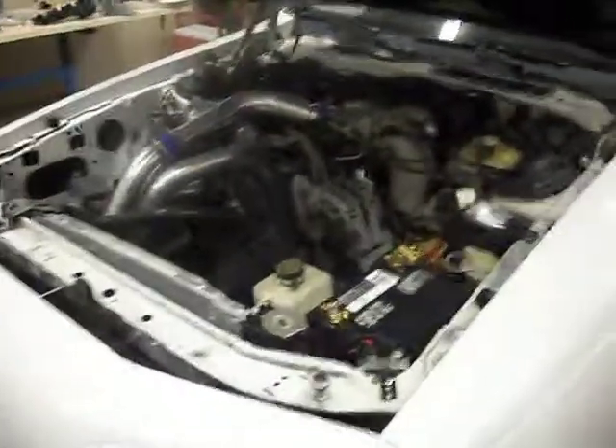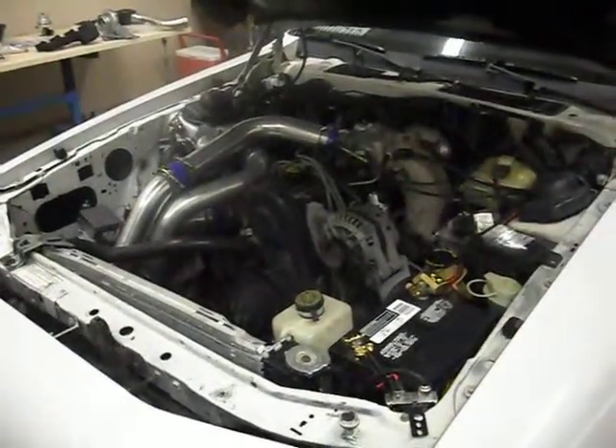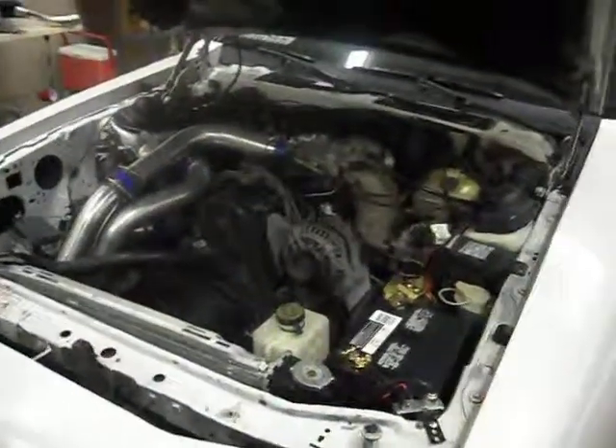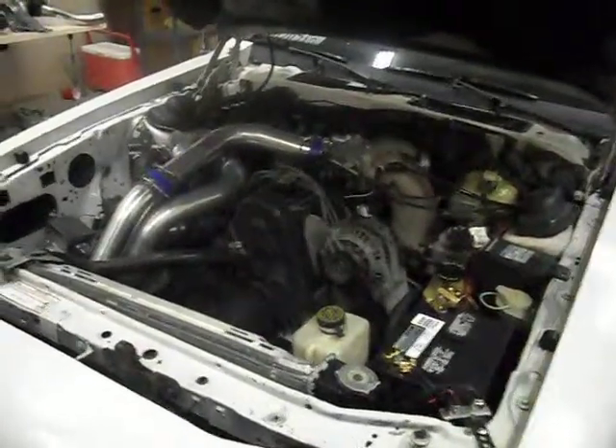In the other video I said I was gonna put a ranger cam in, but when I took it to the guy he said I couldn't just swap the ranger cam in like that — I had to buy a ranger head. Turns out I found out that wasn't true; the cam fits perfectly and swaps right into this head without doing that.